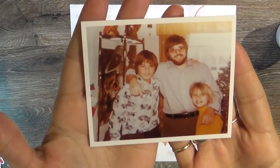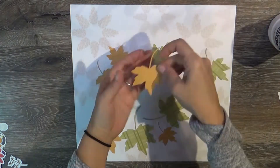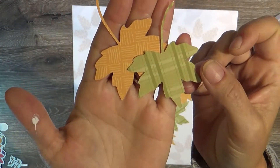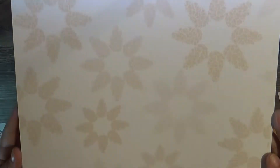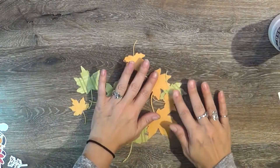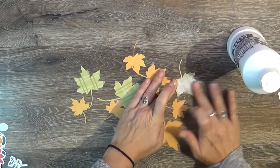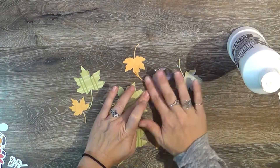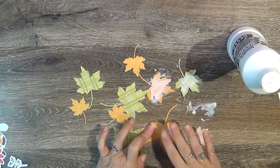That is the cut file I used - fall doily. In that cut file there was a beautiful wreath of fall. It almost looked like a snowflake to me, and it also had some leaves that were part of the doily. So I deconstructed the cut file and used it in a different way, and I think it really turned out cool.